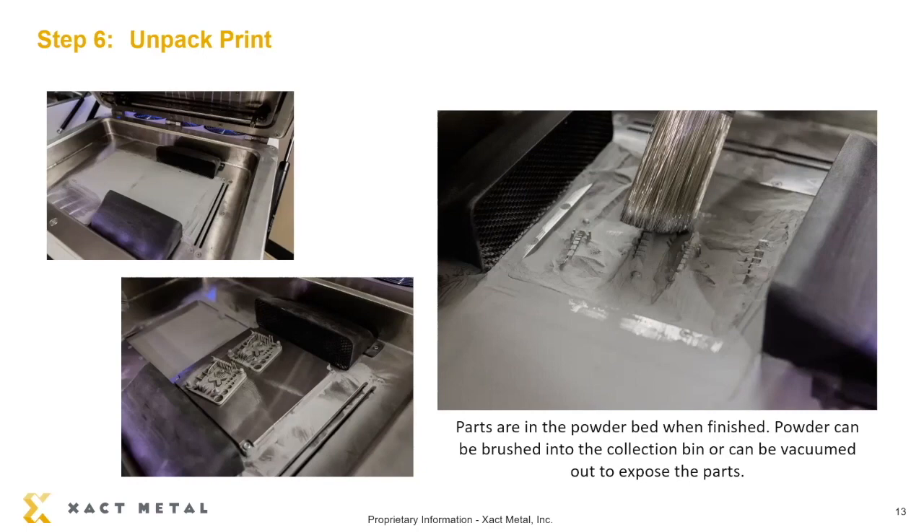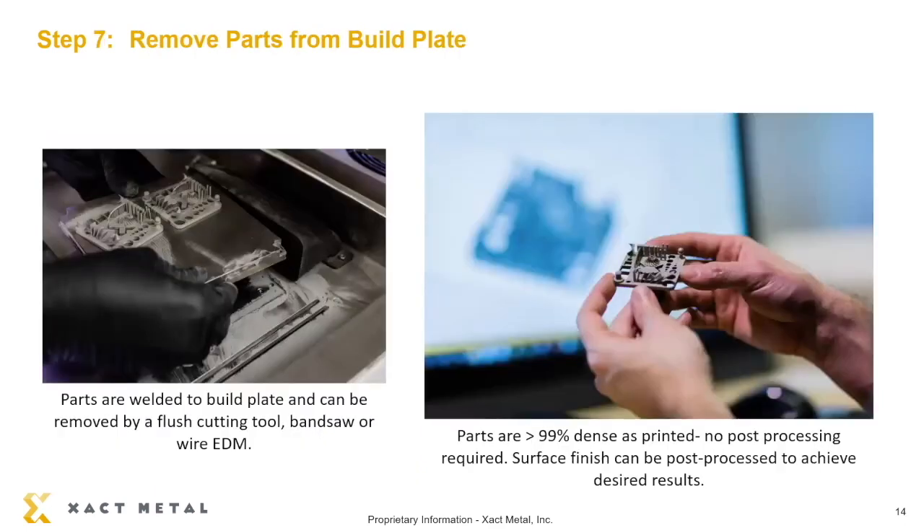After the print is done, we unpack the print. You can see the parts, and the powder is being removed. After the build plate is removed, we have to cut off the part from the build plate. Metal powder bed fusion printing is a micro-welding process, so the part is actually welded to the build plate. You can use an EDM, a precision bandsaw, or even a flush cutting tool to remove the part. At this point, I'm going to turn it over to Stevie.